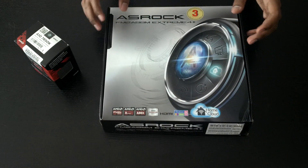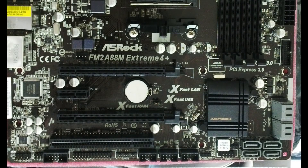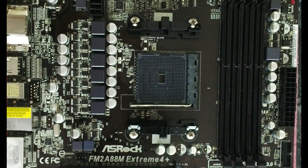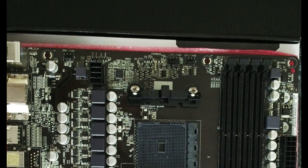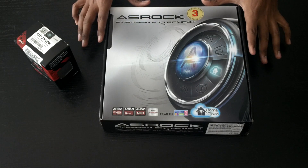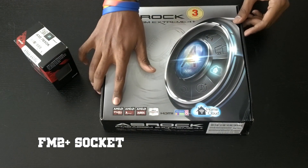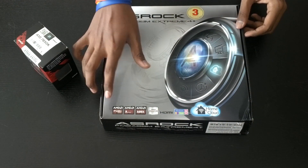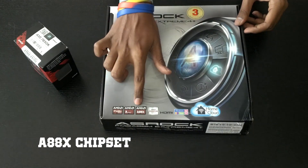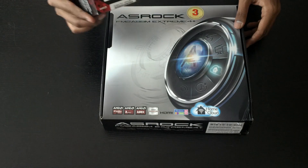It comes with some great features and hasn't skipped out on features compared to the 6 Plus, except for the 4 GPU slots — the PCI Express slots. On this motherboard you have very similar features: the standard FM2 Plus socket from AMD, as well as the A88X chipset, which is the latest chipset for the AMD APUs.